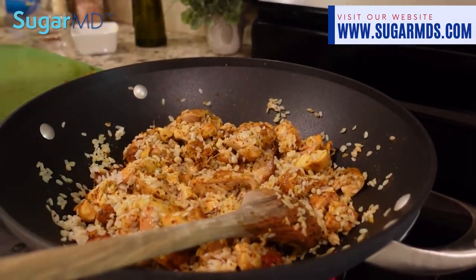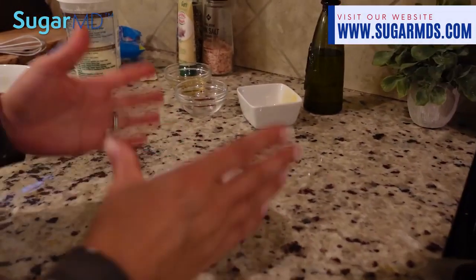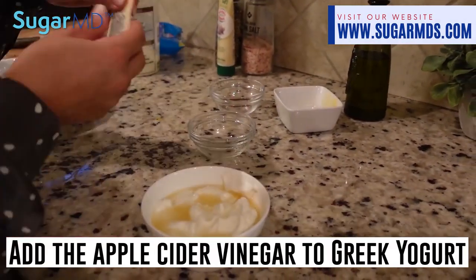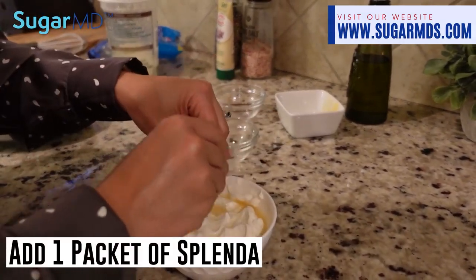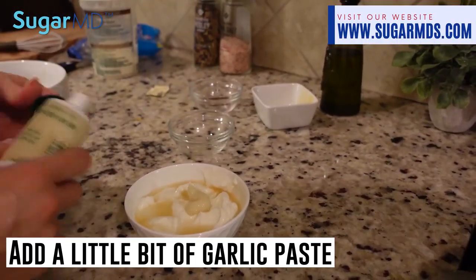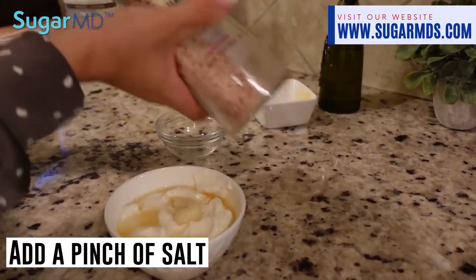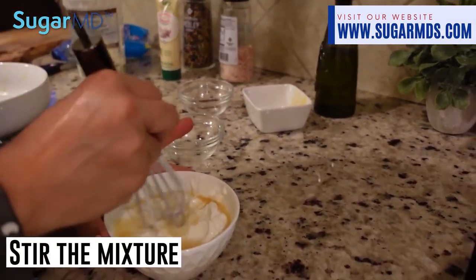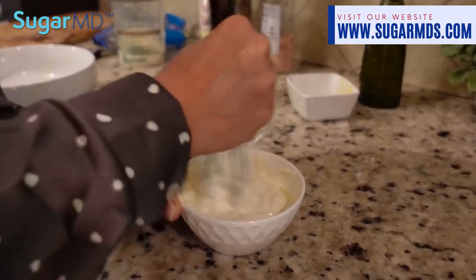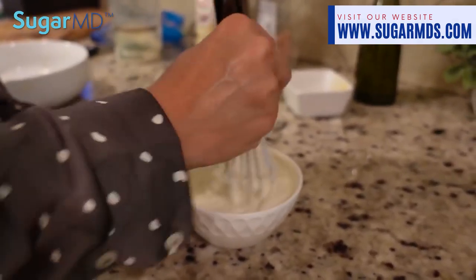The yogurt sauce tastes great on top of the chicken. Here I have Greek yogurt, about a tablespoon of apple cider vinegar, one Splenda packet — which I forgot to mention at the beginning — and a little bit of garlic paste. Garlic and apple cider vinegar will definitely help with sugar control, although I don't think this dish will spike blood sugar at all. I know it's a weird combination, but vinegar and yogurt with garlic, salt, and pepper — it's really, really good on chicken.